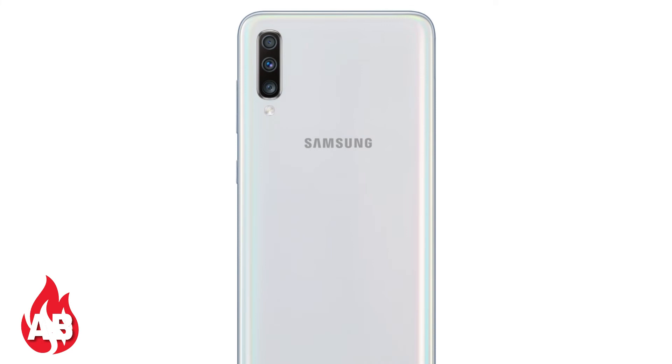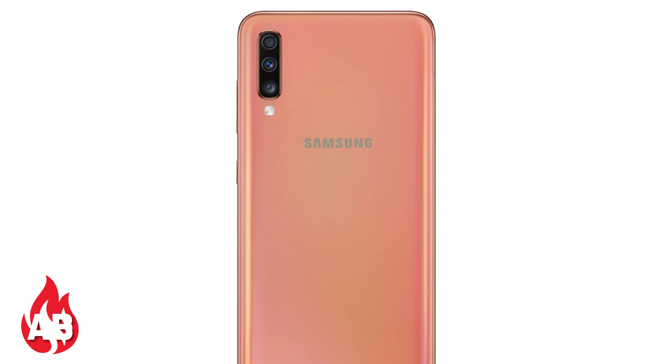It features an in-display fingerprint sensor and dual SIM support. Three color options are available: black, white, and blue. It also includes a 3.5mm audio jack, FM radio, and comes out of the box with Android Pie with Samsung One UI and 4G VoLTE, Wi-Fi, and Bluetooth.